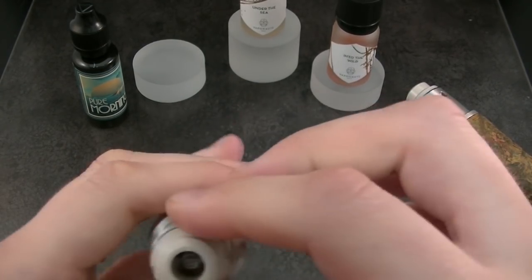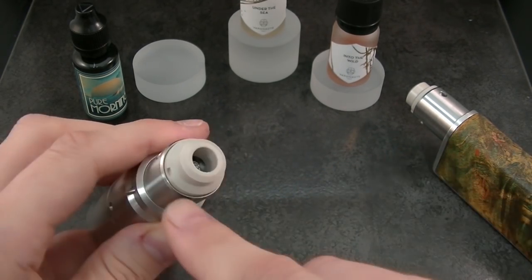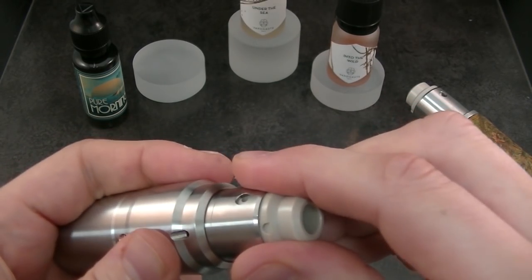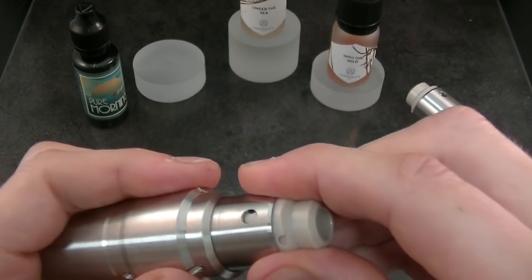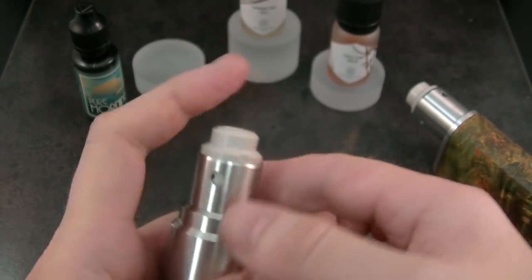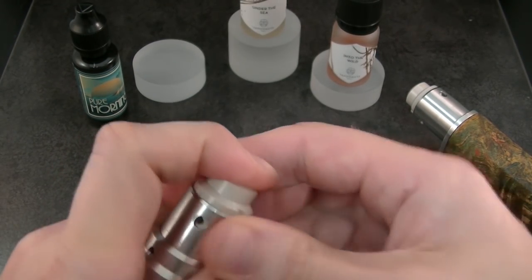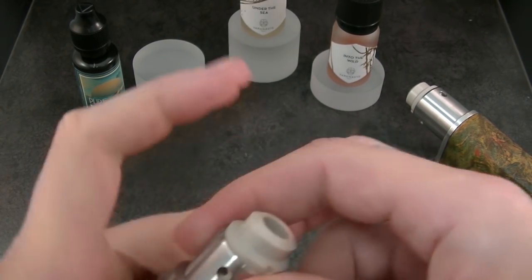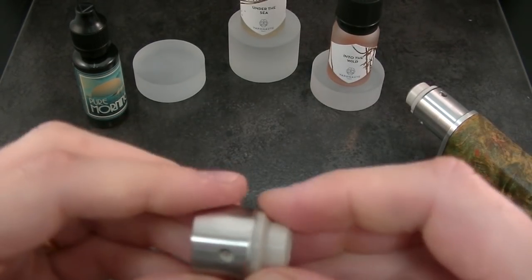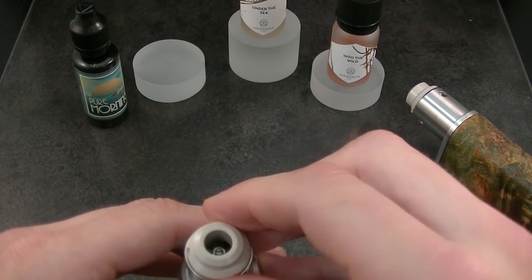Now we will close the top cap in line, as you can see. The milled guide will help you to push the top cap. If you turn the top cap clockwise, it will block, and then you are now in the good position. If you want to adjust the airflow, the best is to keep the PEEK piece in position and then only turn the metal part of the top cap open to close. Or you can adjust it like this and then put the top cap back.